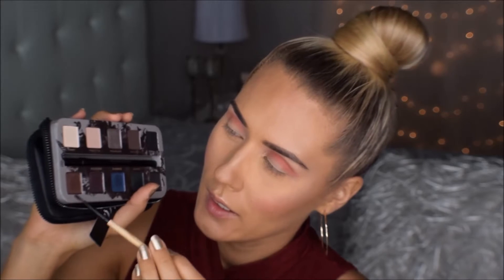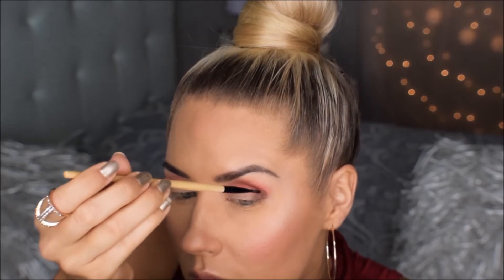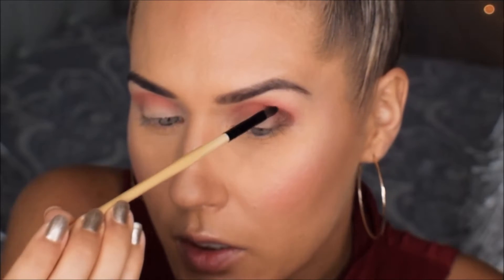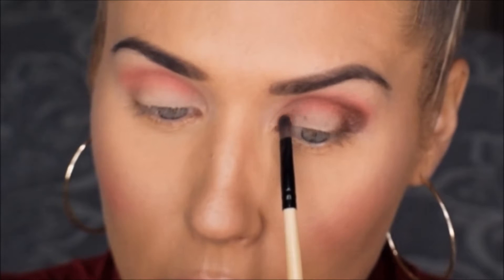Lähen tagasi selle maegipaleti juurde ja siit ma valin välja sellise pruunitooni. Sellel on väike sadelus ka, see on selline hästi natukene sadelav. See on selline pärlmutrine tume pruunitoon. Ma alustan siit silma välisest nurgast ja vaikselt liigun sissepoole mööda silmakoopast.